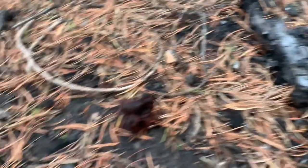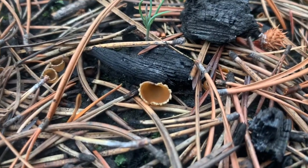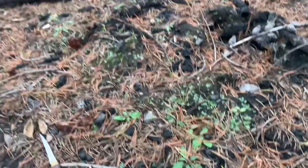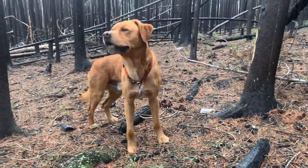False morel, false morel, real morel. We do even have some orange peels around — those are edible but they're super tiny so not even worth it. But yeah, here's a little tip, thanks for checking it out.